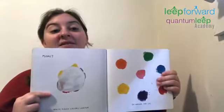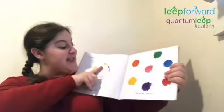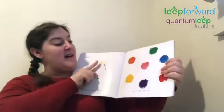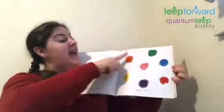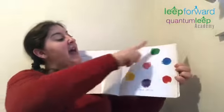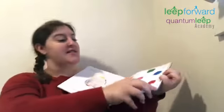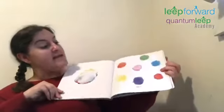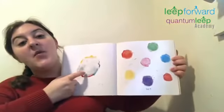White makes colors lighter. Go ahead, let's try. Take some white and put it on the yellow, on the purple, on the red, on the orange, on the pink, on the green, and on the blue. Let's see if it worked. See? All those colors are lighter now because of the white.